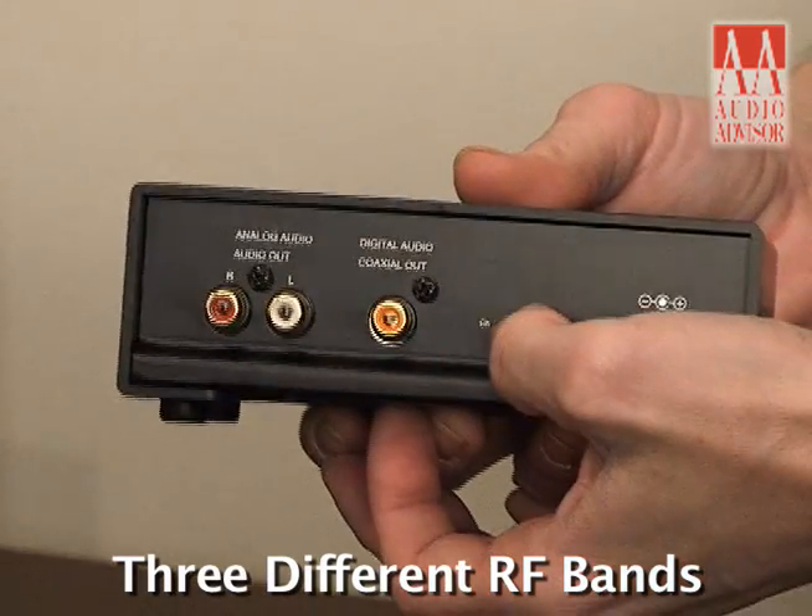This is a very simple system to hook up. You have three different RF bands to select from, so if you do get interference from any other device in your home — whether it's your portable phone, microwave, or something like that — you can get out of that band range and move into another one where you get perfect audio.